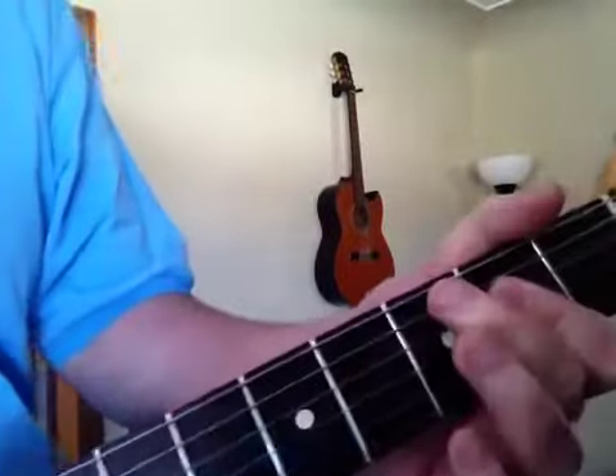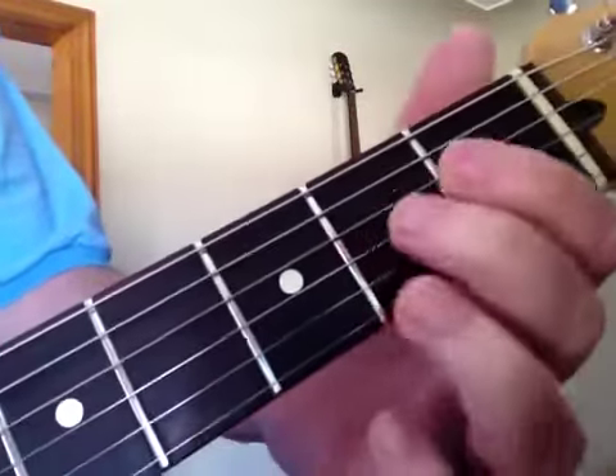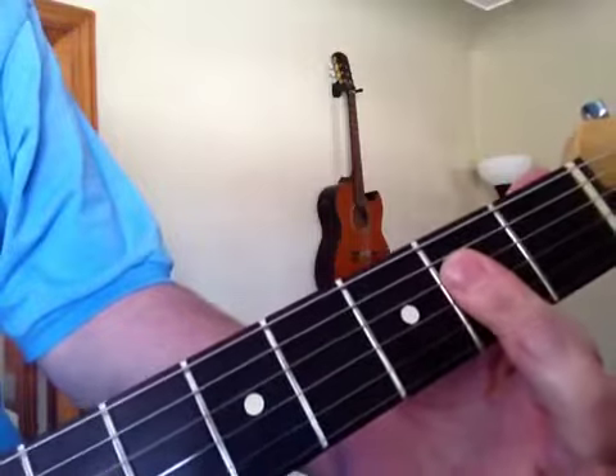So let's go through the chords first. What he's doing is he's using just the G and the D on the second fret, so he's hitting both at the same time. Hit once, lift off.